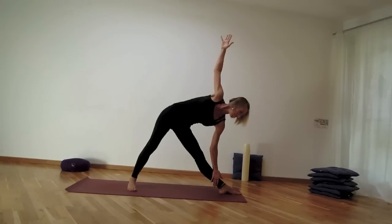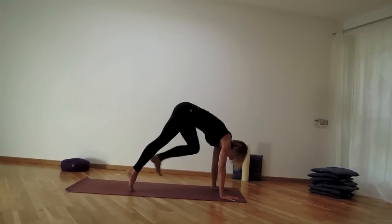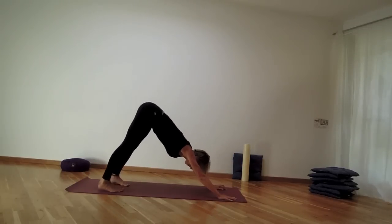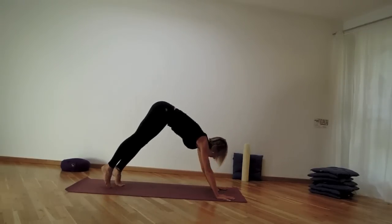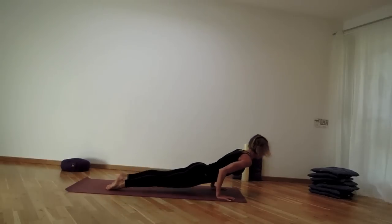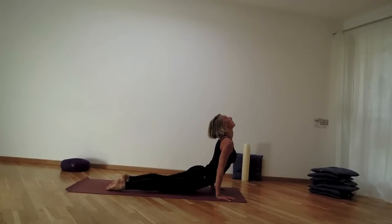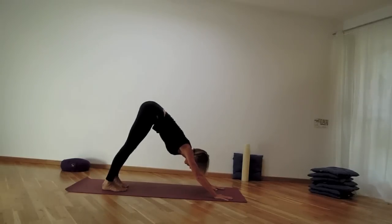Look down, bend into the bottom knee, bring both hands on either side, lift the back heel up, and come back to downward facing dog. An option to move through a vinyasa — through plank pose, either halfway or all the way down, inhale into upward dog or cobra, then back to exhale downward facing dog.